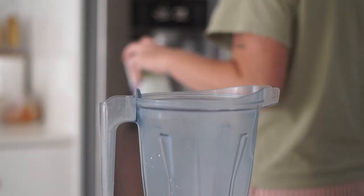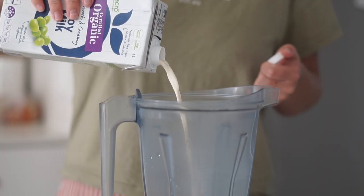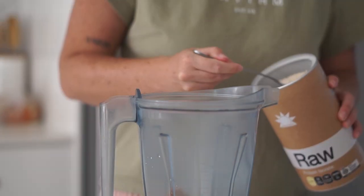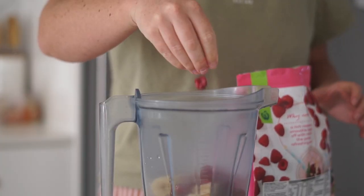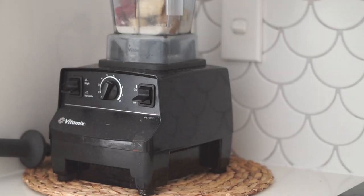Next up we are making an acai bowl. I am starting by putting a splash of soy milk into my blender followed by some almond butter as well as some vanilla protein. From there I am then adding in some frozen bananas as well as some frozen raspberries and blending this all together.